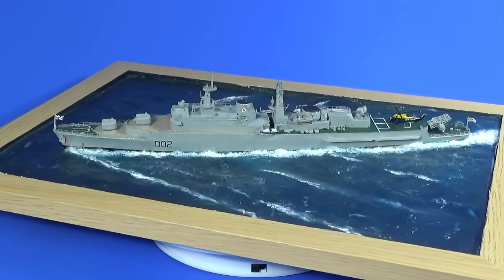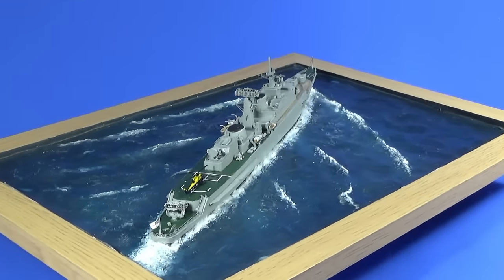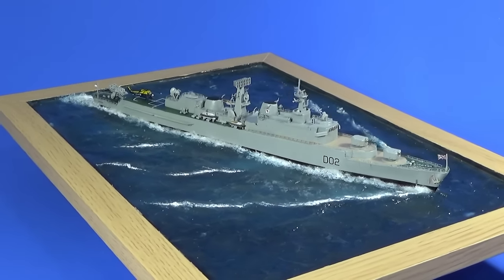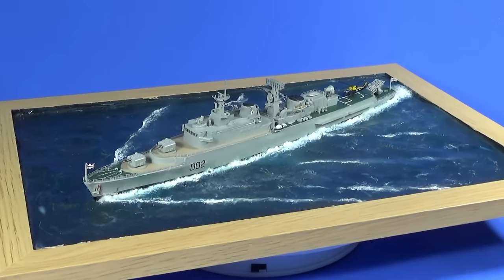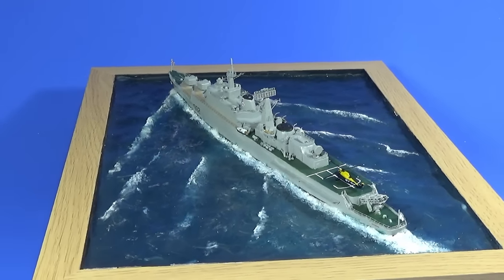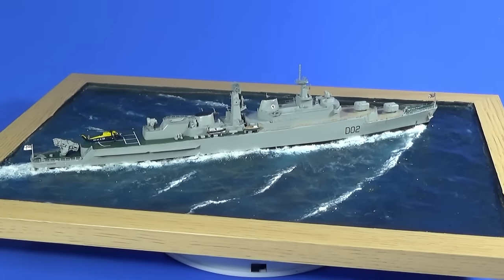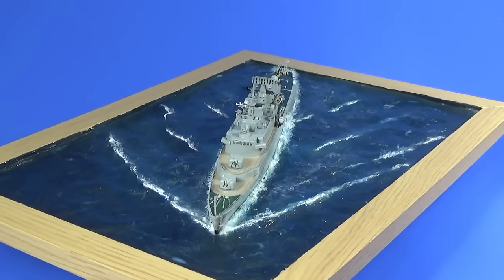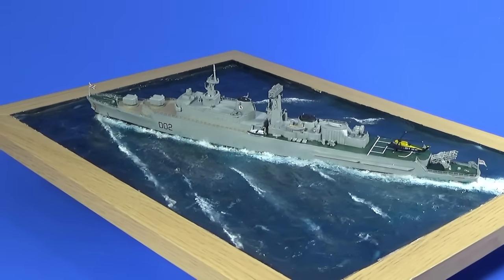There we have HMS Devonshire in 1/600th scale — a somewhat pimped-up version of the 1963 Airfix kit re-released in 2022 as a Vintage Classic, with the help of photo etch and resin parts. If I had just built the ship out of the box I'd have been happy enough, but going to this other level — with the resin Wessex and the Sea Slug launcher on the back — those look very very good. Building that Sea Slug out of photo etch would have been a nightmare; pity they didn't do the radar in resin as well.